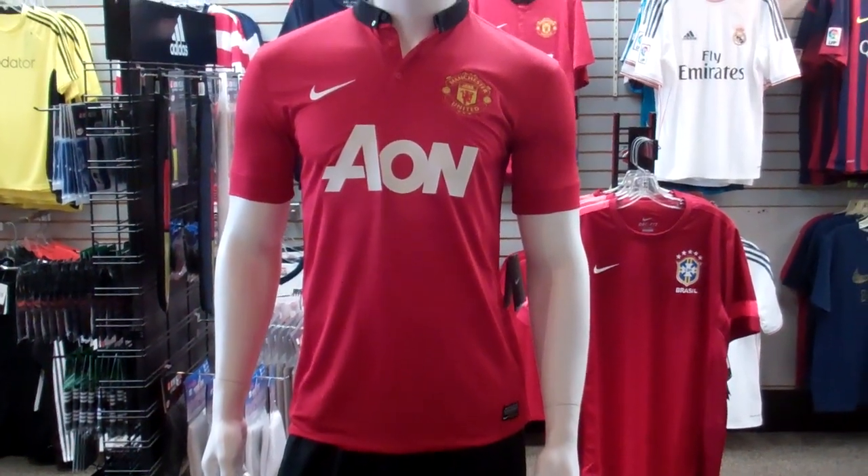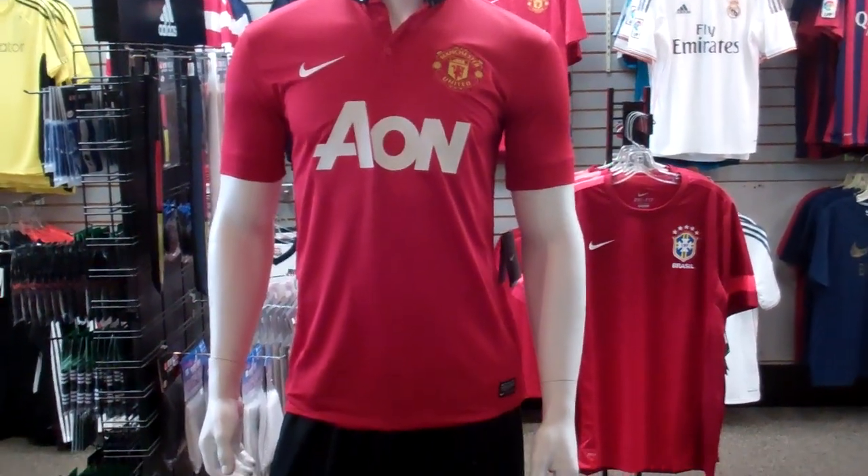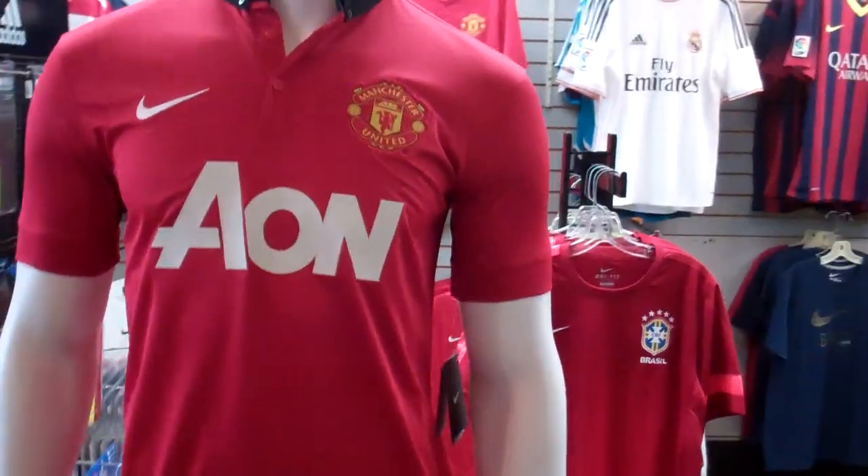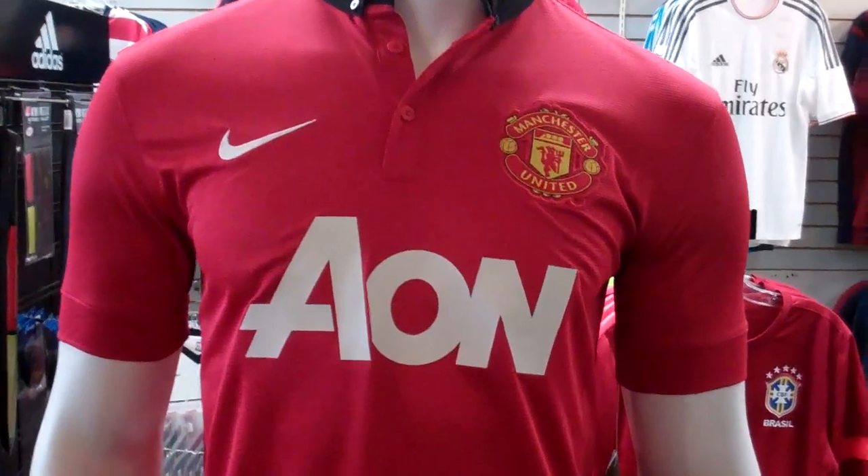What's going on everybody? Sorry for the delay in videos for a few days, but we're checking in with another jersey showcase for you. Today we have the Manchester United home kit for 2013-2014.